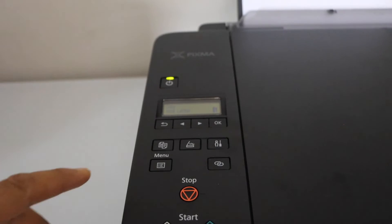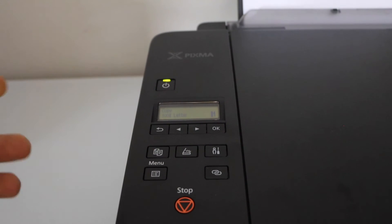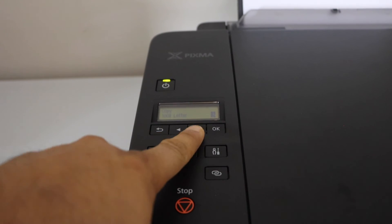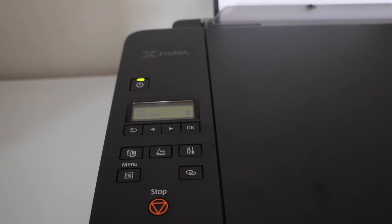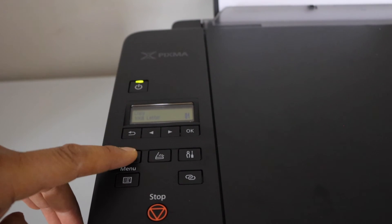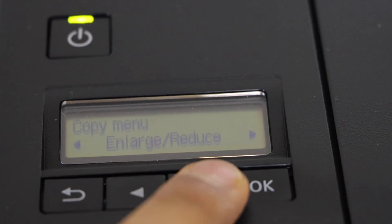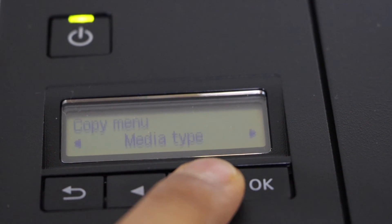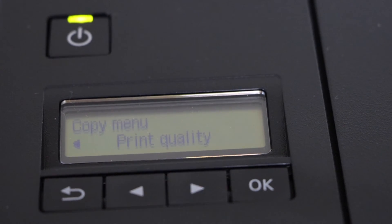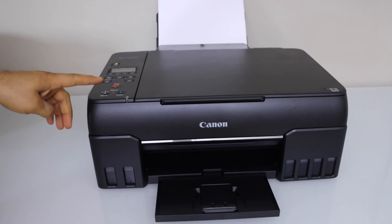Go to the display panel — you will see a copy icon. Click on it to enter copy mode. If you want to increase the number of copies, use this button: 2, 3, and so on. If you want to make more changes, click on Menu — it will take you to special copy options. Scroll ahead to find enlarge or reduce copy, copy intensity, page size, media type, and print quality. There are many things we can do with this printer. Once ready, click on Black or Color to start copying.